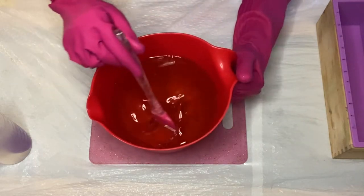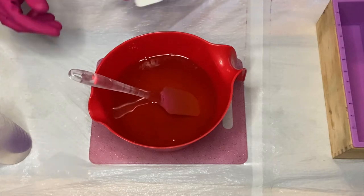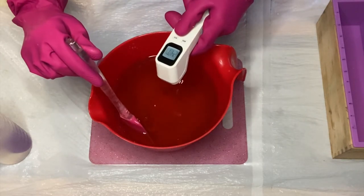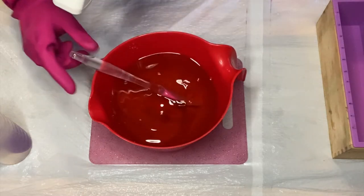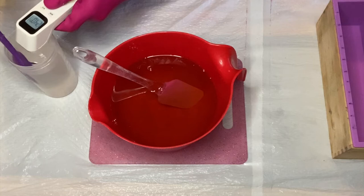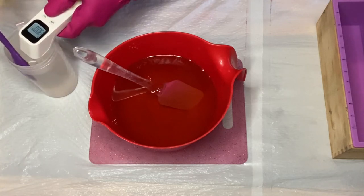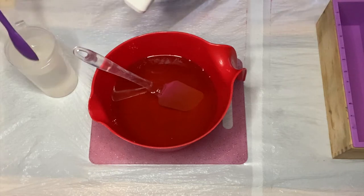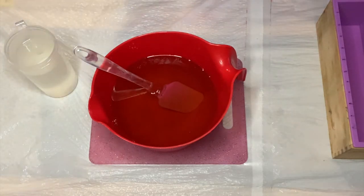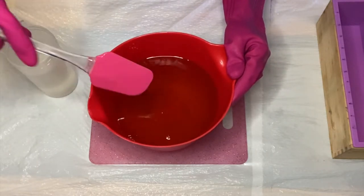Hello everybody and welcome back to my channel. If you're new here, welcome! My name is Olivia and I'm the creator of Pink Olive Soaps. Today I'm going to be making a high top loaf mold soap. I've not done this before, so it is a first for me. I had to do some alterations towards the end but it turned out pretty good, so I'm happy about it.